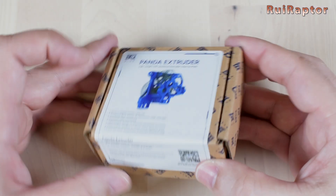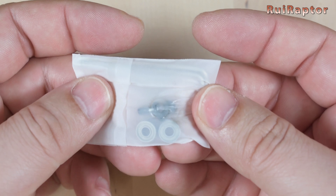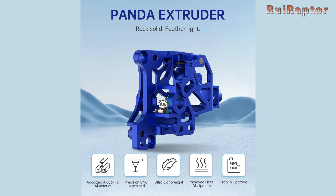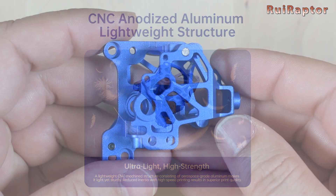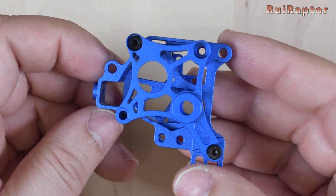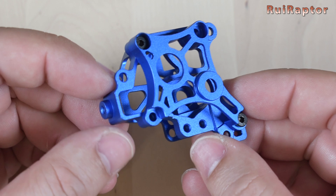Next is the Panda Extruder. This is all metal and replaces the stock plastic one. It also includes a couple of bearings, allen tools and a couple of screws. This was designed to be lightweight and strong at the same time. The advantage of having less weight is that you will have less mass moving around while printing, which also means less inertia, and that results in better print quality. The theory sounds good — what about the practical results?